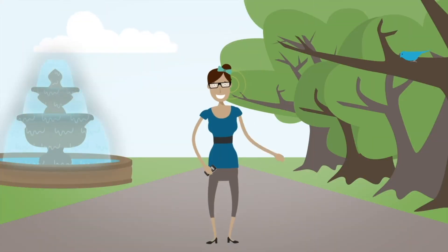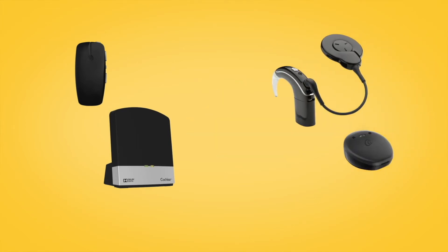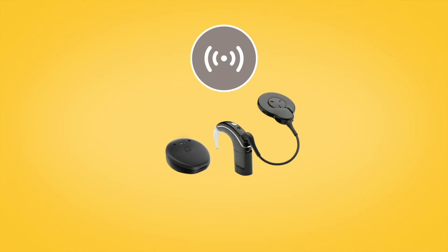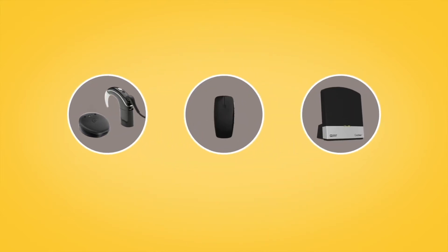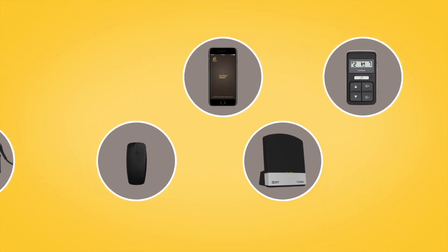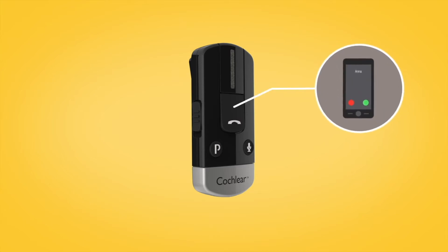With the Cochlear True Wireless range, you can wirelessly stream sound to your Cochlear Nucleus 7 or Kanso 2 sound processor. Once paired, a mini microphone or TV streamer can be controlled from the Nucleus Smart App or the CR310 remote control. Streaming from a phone clip is done automatically — just use the controls on the phone clip to make and receive calls.